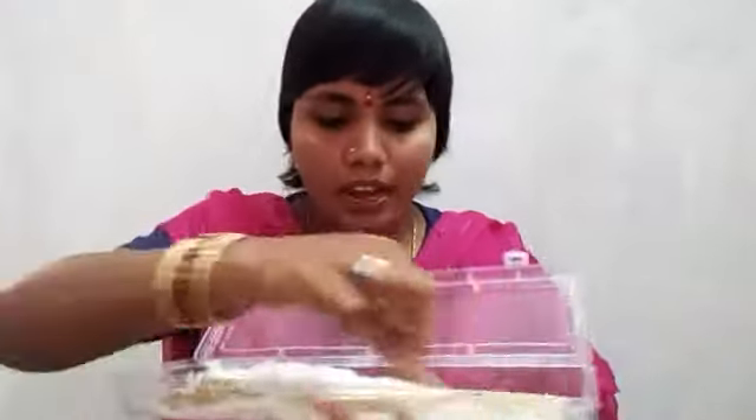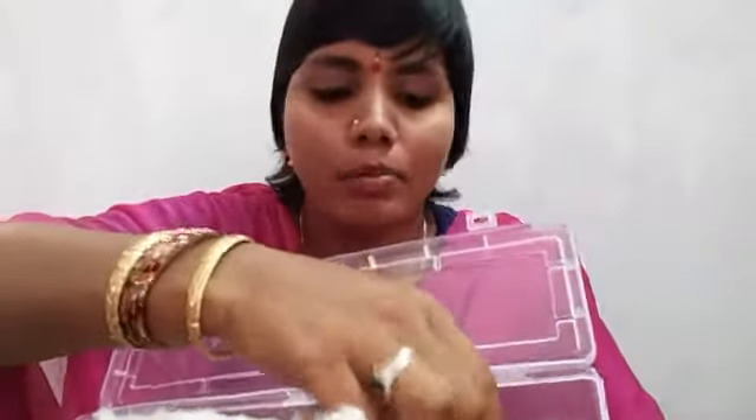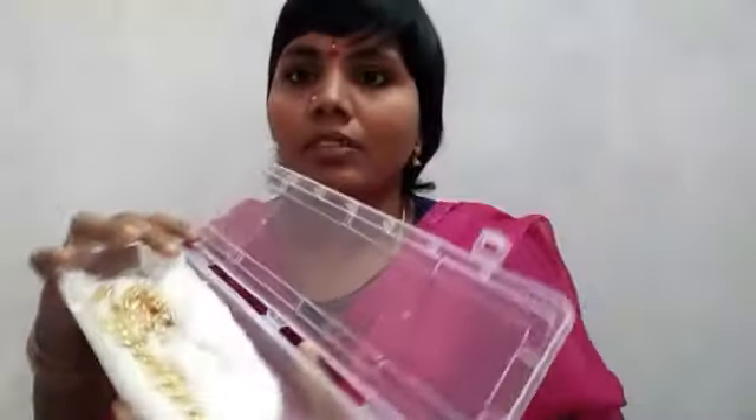Today, I will show you how to make a roll gold item. I am going to show you how to make roll gold jewelry, fruits, and apply a roll gold. After everything, we are making a roll gold jewelry collection.